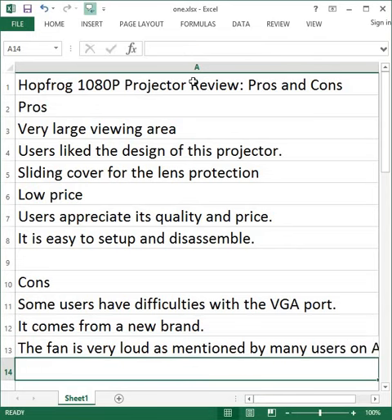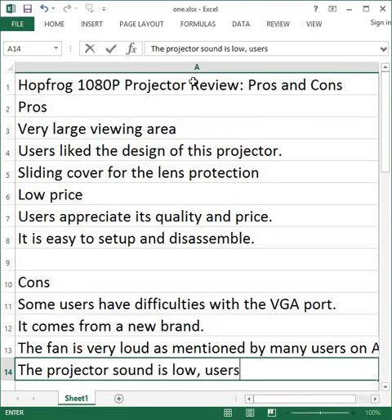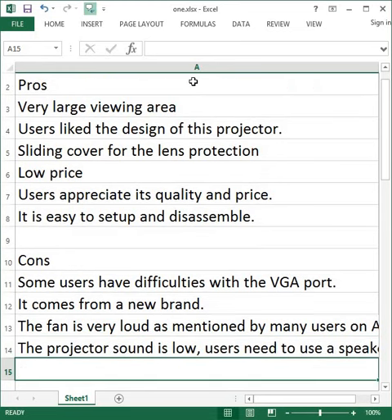The fan is very loud, as mentioned by many users on Amazon. The projector sound is also low, so users need to use an external speaker for louder audio.